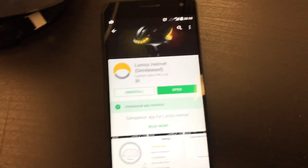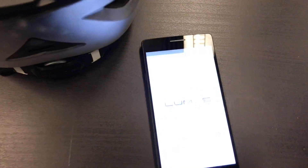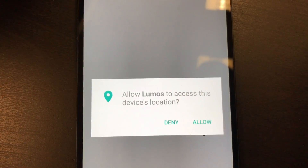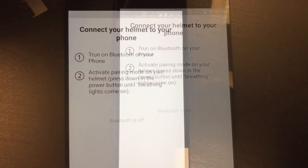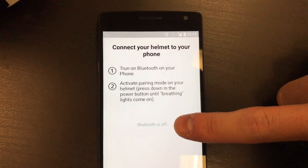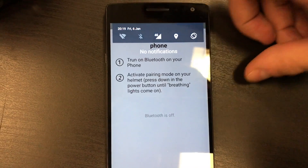After you have downloaded and installed the app, you can go ahead and open it. If your Bluetooth is off, as we can see here on this phone, you can just turn the Bluetooth on first.